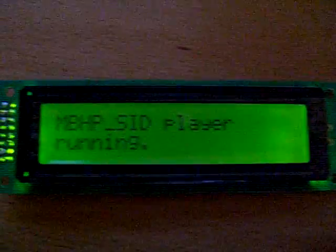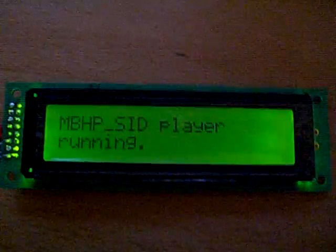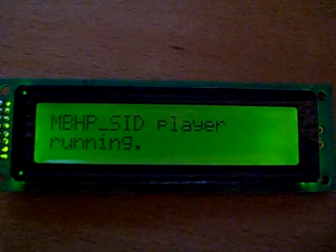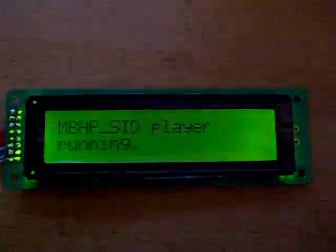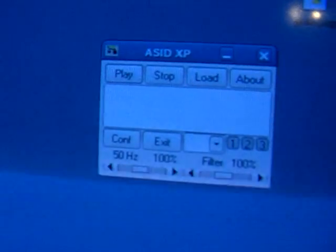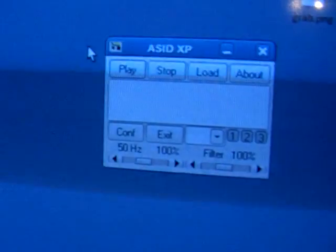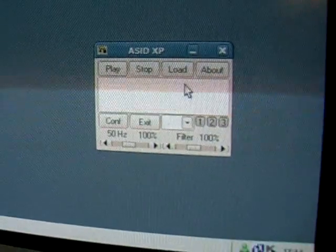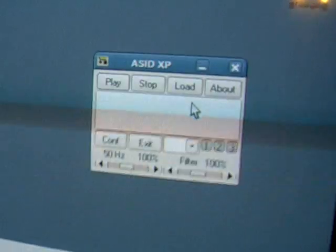Now instead of the normal synthesizer program, at the moment I've got a program that lets you play PSID files over the MIDI jacks. So the computer can send a SID file over MIDI and have it play out of the real SID. So what I'm going to do is just load it up using a program called ASID XP, which is meant for the SID station, which is a commercial SID synthesizer. And this program that I'm running on my MIDI box emulates the same protocol.